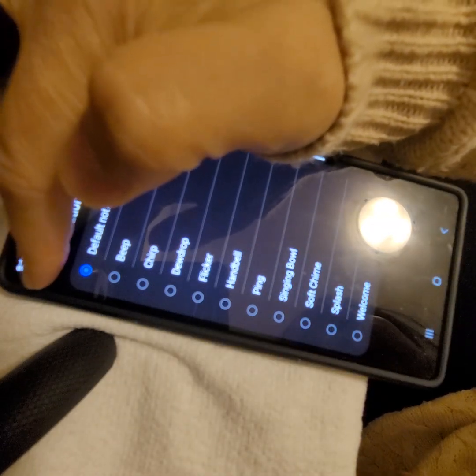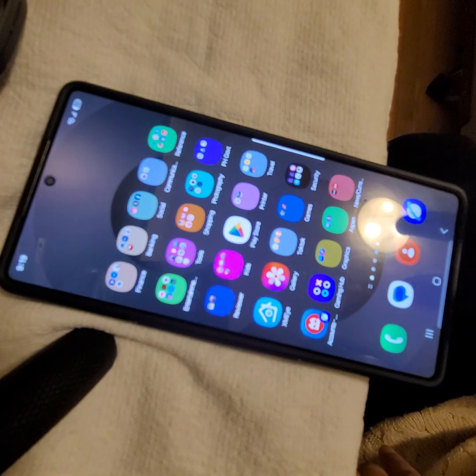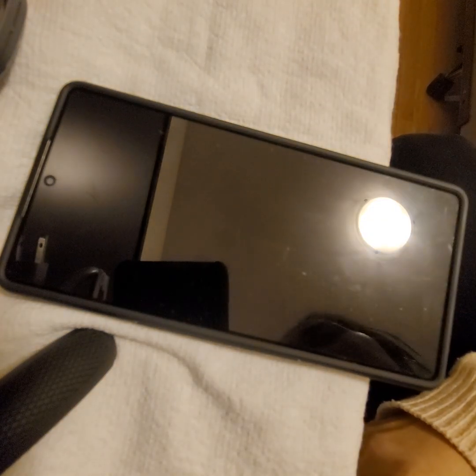After turning that on and setting it up, you just exit out of each screen — exit, exit, exit, exit — and finally close the app. That's it, you're all set up.